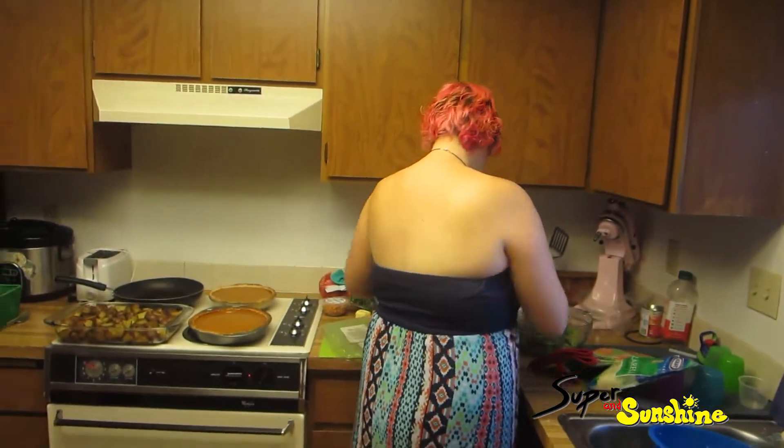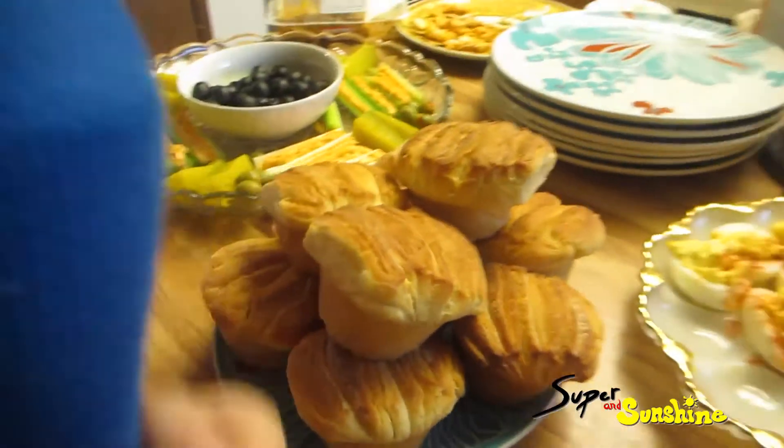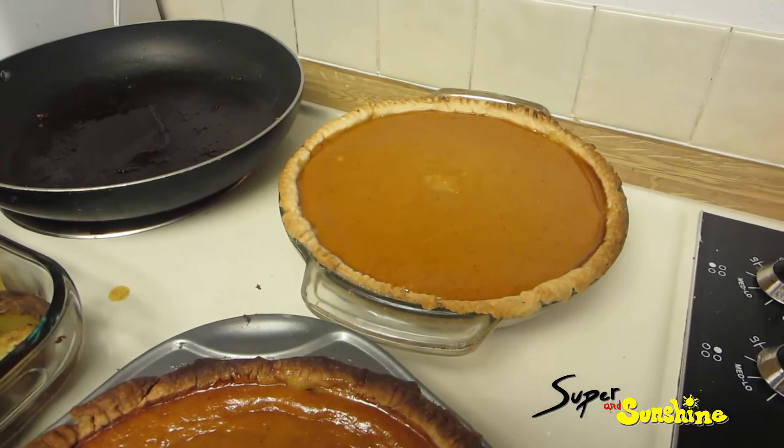How are we doing? Good. So my rolls came out pretty good. I'm excited to try them out. Let's go over this way. I've got my pumpkin pies. Julie's just finishing up a salad.